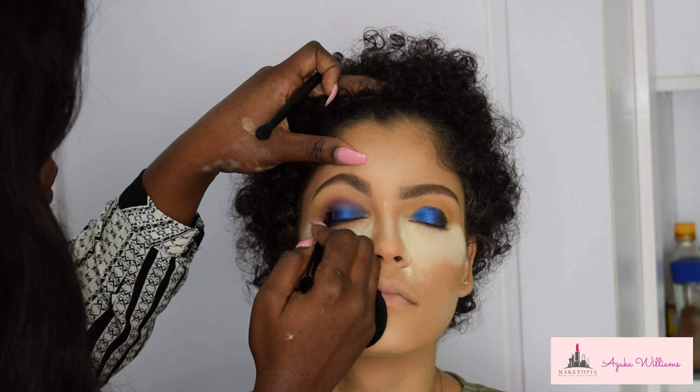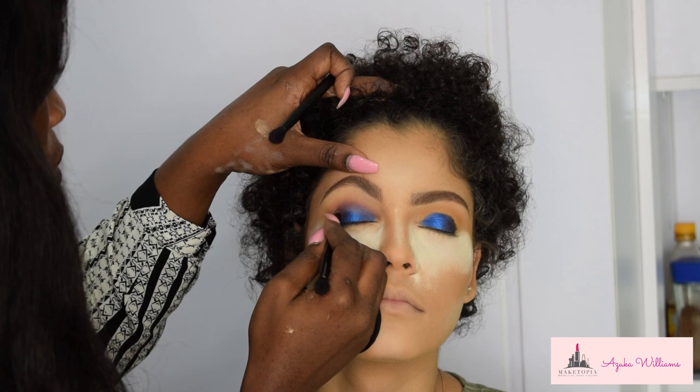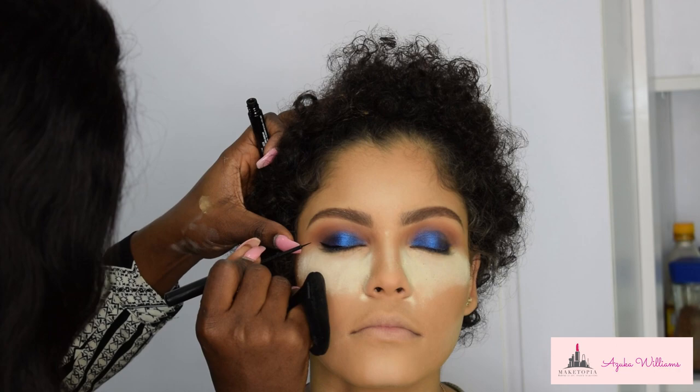I'm also deepening the crease with what I think was a dark pink — a single shadow from ColourPop Cosmetics. I don't know the exact name but I'll find out and put it in the description box below.